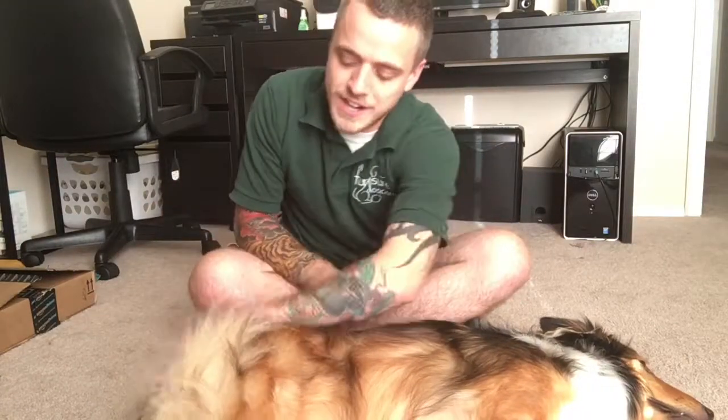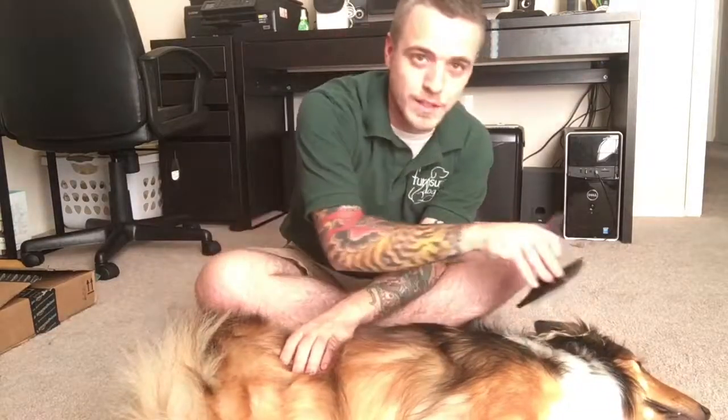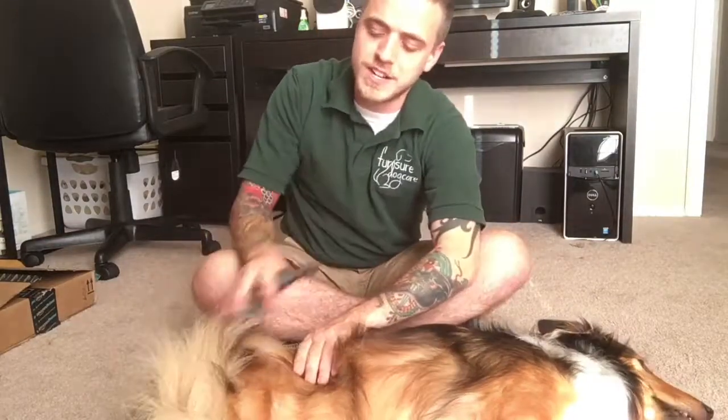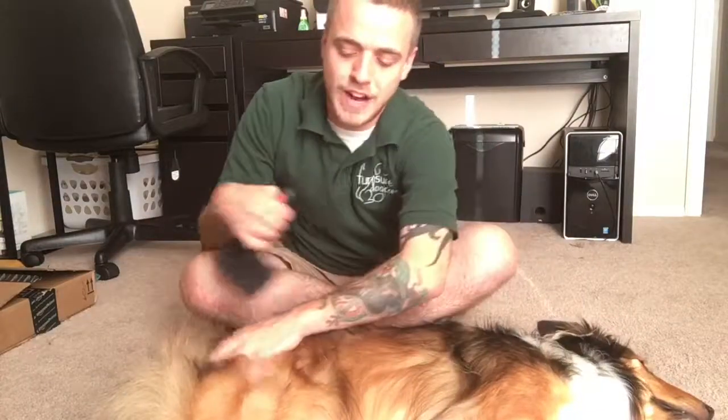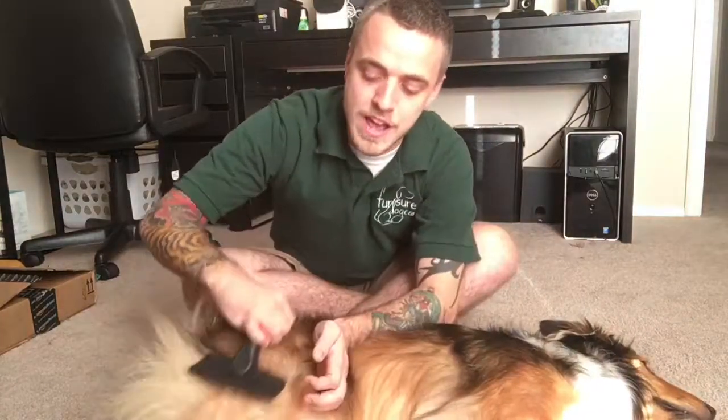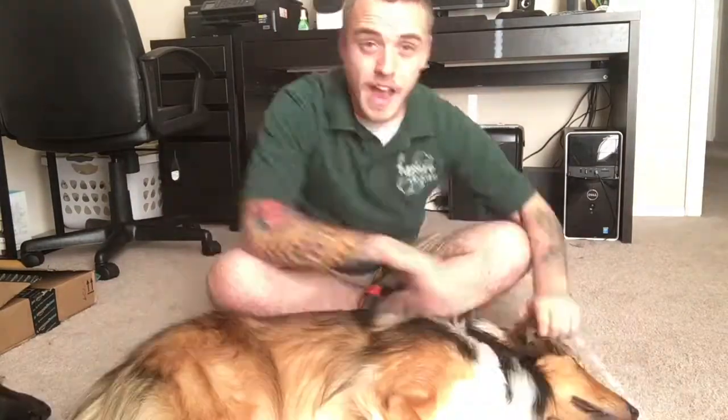Just do it one section at a time. You don't want to go the whole length of the body — just do small sections at a time. Be careful around the really long areas that like to tangle. That's going to be this area back here, the butt — that fur likes to tangle and mat up a lot. Also up here at the ears, this hair likes to tangle and knot up a lot.